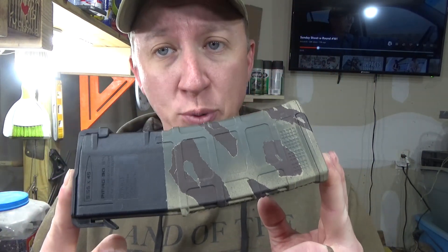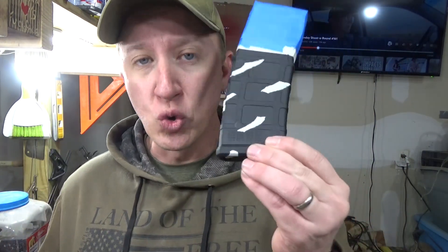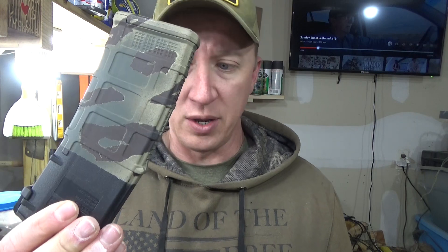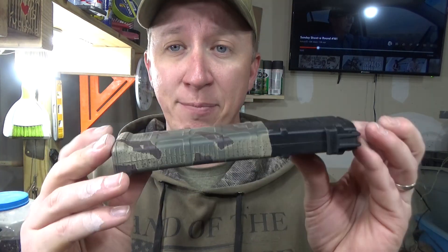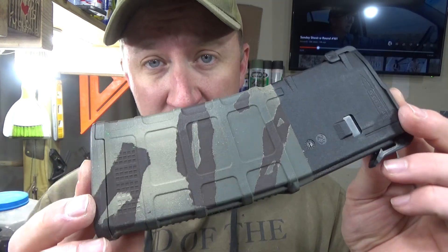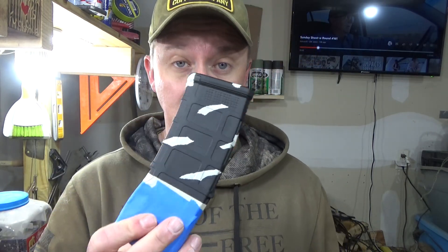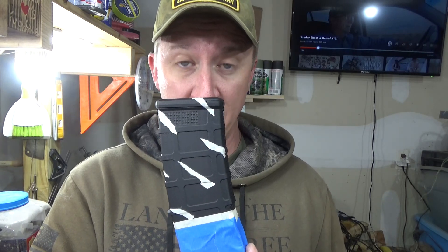Again, if you're going for this pattern — if you're going for 3.0 — you do not do this step. All you do is tape off the magwell part and then do your base coat, whatever you want to do.